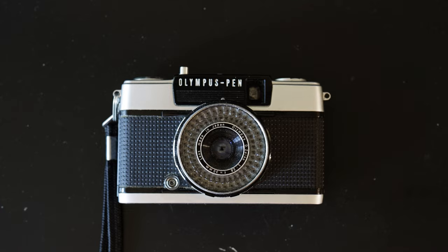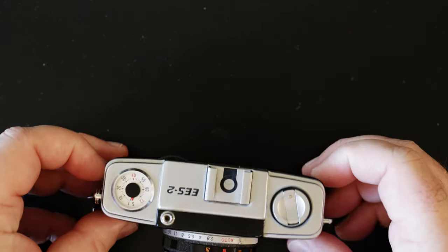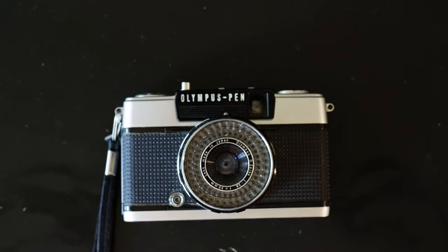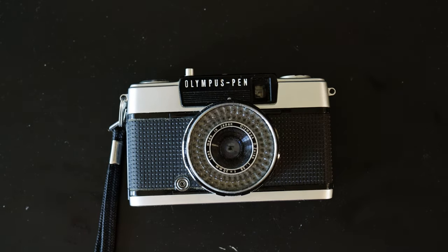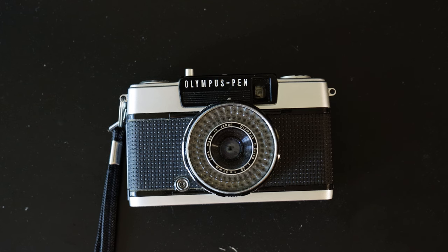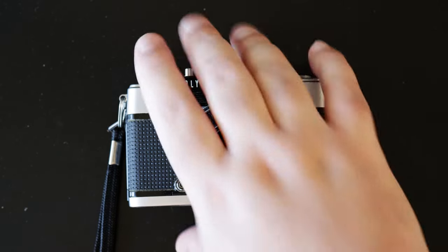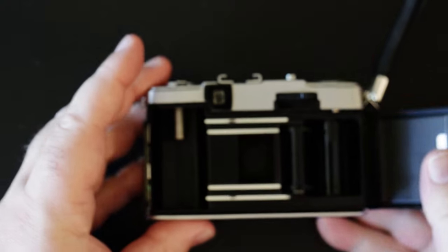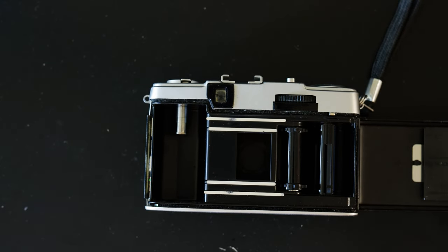So what is this? This is an Olympus Pen EES-2, as you can tell by the top of the camera. You might have heard that these days Kodak is putting out a half-frame camera — that turns out is not a new idea. In fact, this is a half-frame camera, one of a series of half-frame cameras produced during the '60s by Olympus.